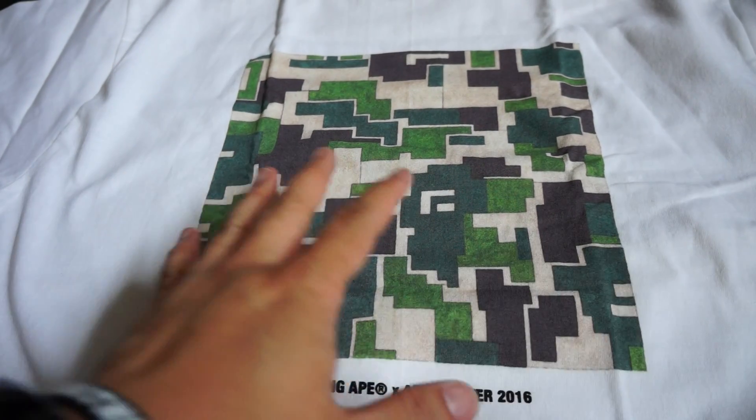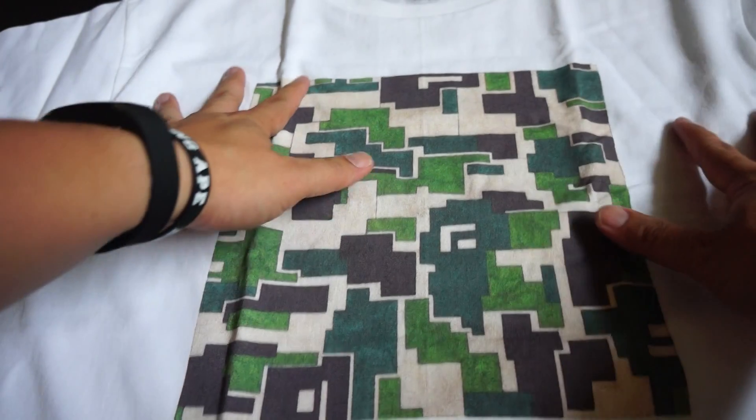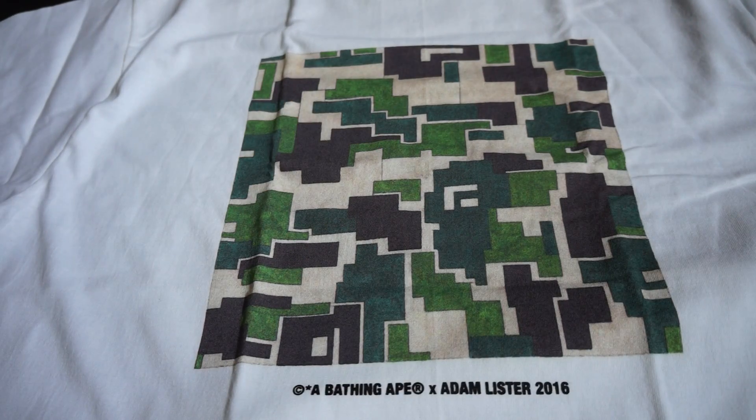At the bottom you get 'A Bathing Ape x Adam Lister 2016.' When I went to Japan, this was still available — didn't sell out, still sitting in the stores. Hope you liked the video, give me a thumbs up, and I'll catch you guys later, bye!